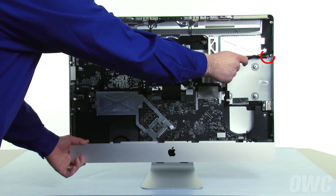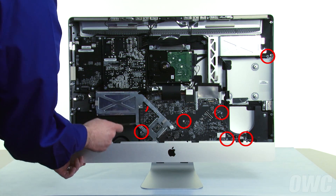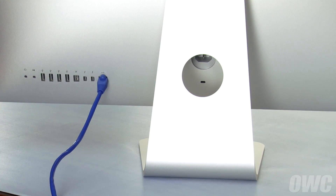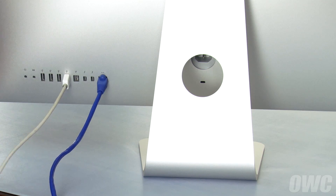We'll need to remove eight screws to detach the logic board from the back of the iMac. Before we do, though, plug in as many cables to the rear ports as you can — this will aid in realigning the logic board when we're done. You don't have to install all of them, but the more you have, the better.